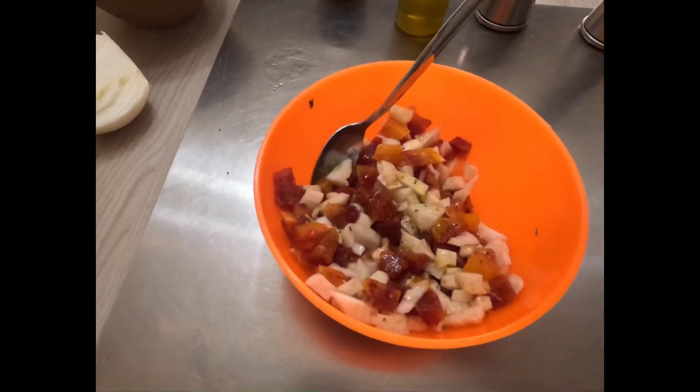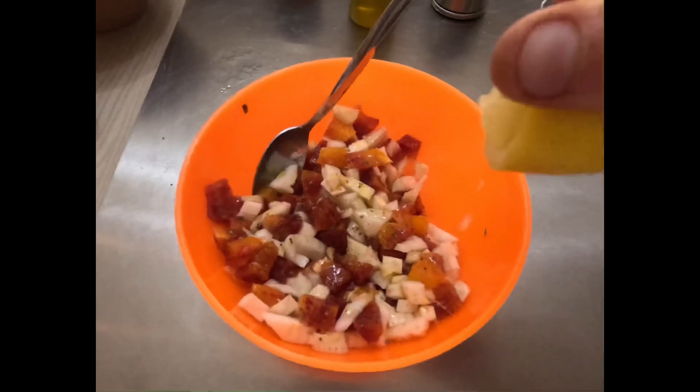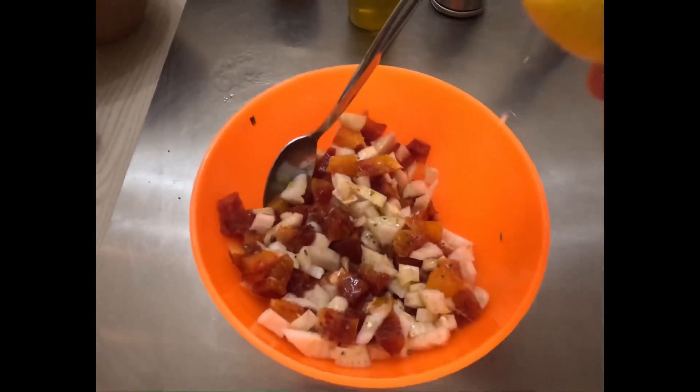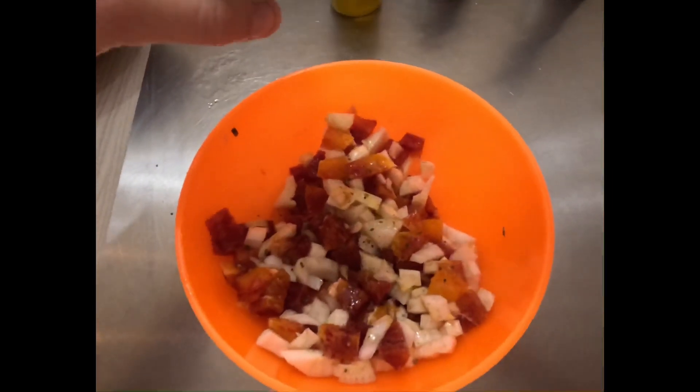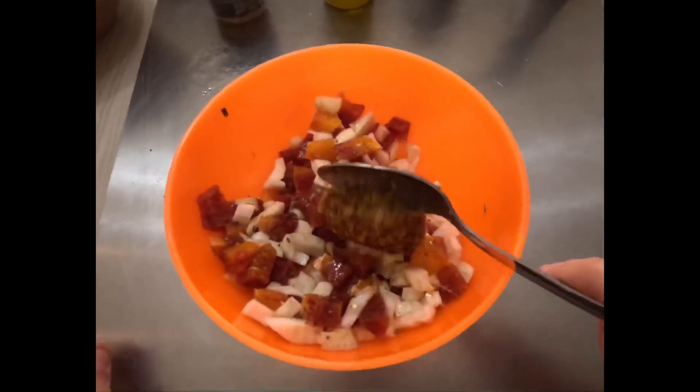Even here, add oil, salt, pepper and mustard. If you like, you can also add a little bit of lemon.